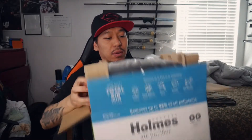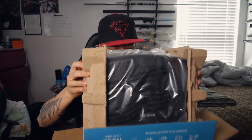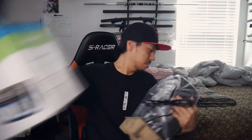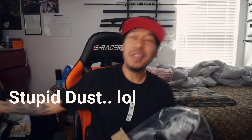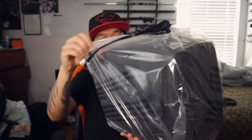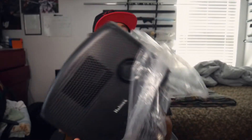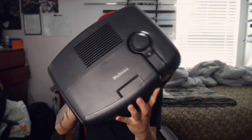Inside the box, you get this thing right here. There's this right here and this bit right here. Nice size. Let's just take this off the bag — and there you have it.